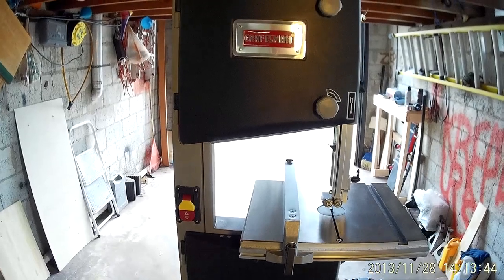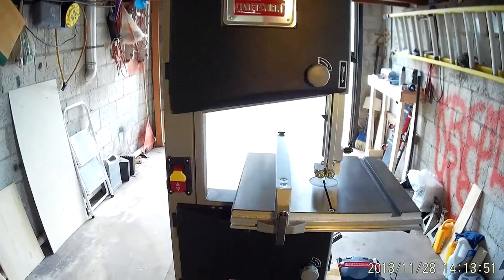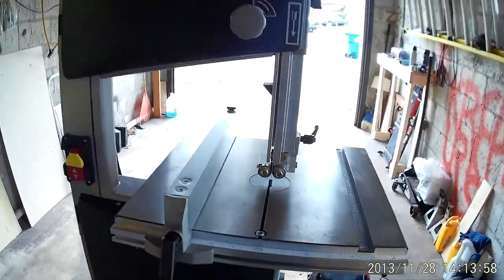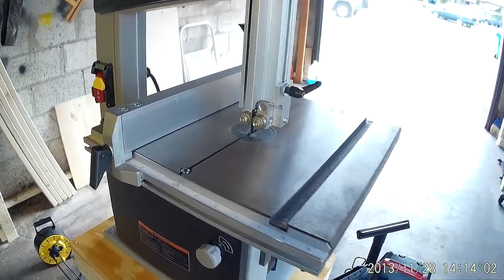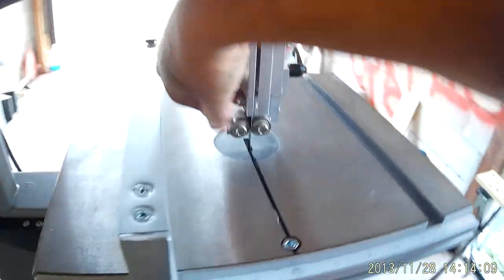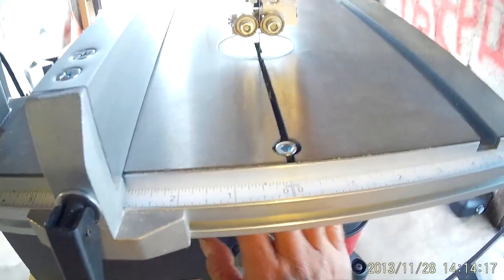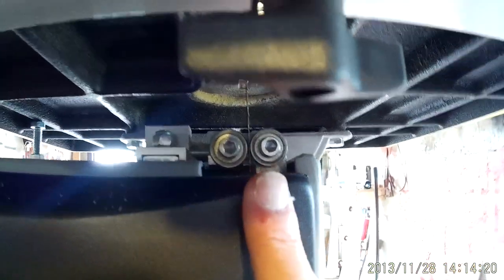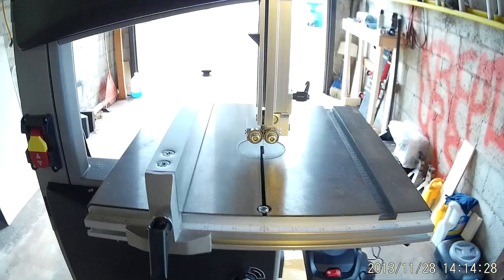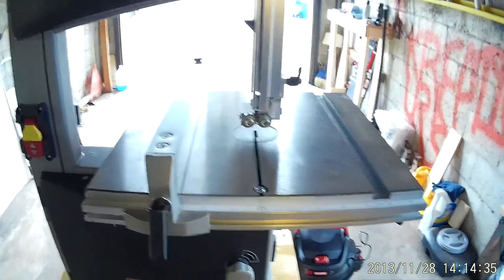When I first pulled it out of the box it really was not ready to run. Although pulling it out of the box, plugging it in, and turning it on — yes, it did work — but I found that all the adjustments definitely needed some help. The blade bearings on the side were not adjusted properly. The thrust bearing in the back was not adjusted properly, and that also counts for the bottom as well. So I highly recommend that you take the time and adjust those properly.